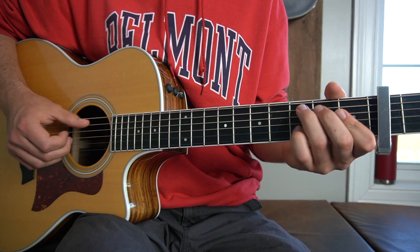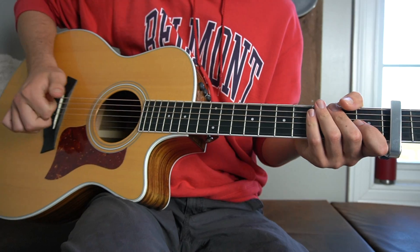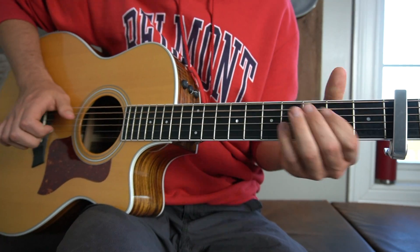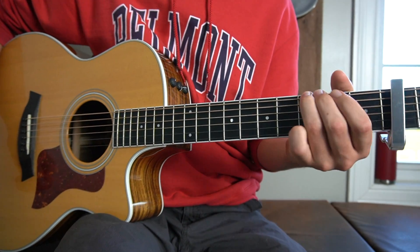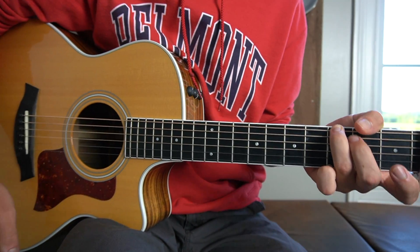Let's do that together — I'll do that slowly. Then right there we hit the A string with our thumb, just the open A string. It's kind of more of a slap — it's like the second percussion piece.